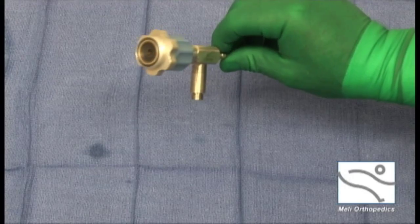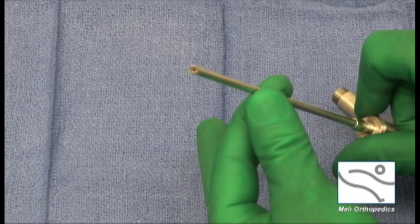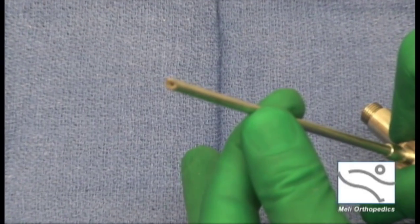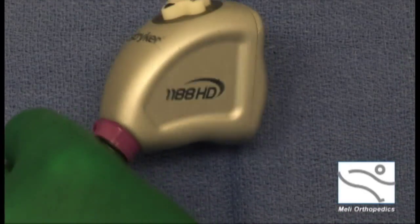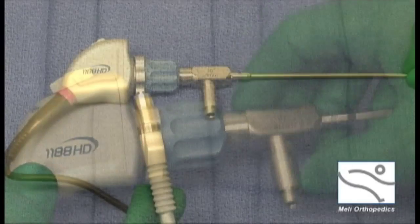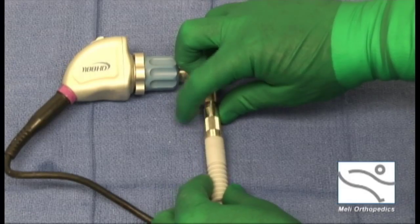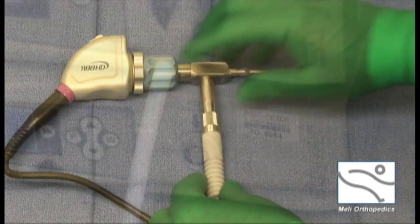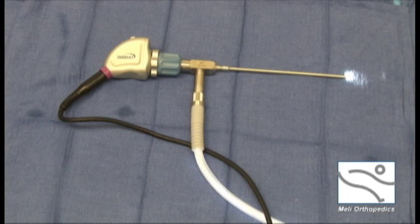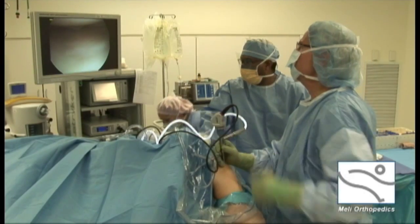The arthroscope is what makes arthroscopy possible. The arthroscopic lens is less than three millimeters in diameter, yet it has high-definition lenses which provide extraordinary visual detail. A high-definition video camera attaches to the arthroscope, which displays the video on large monitors. A high-intensity light source also attaches to the arthroscope and transmits light through fiber-optic cables. The fiber-optic cables carry light from the light source through the arthroscope and to its tip, where the camera lens is located. This lights the inside of the knee joint for a perfect view.